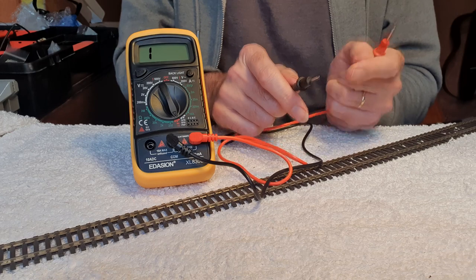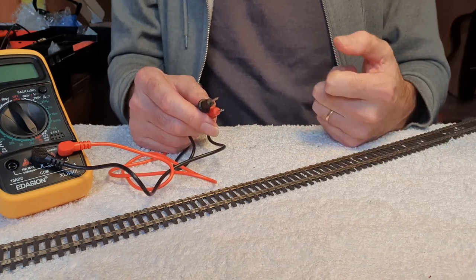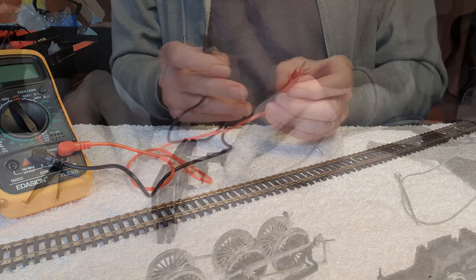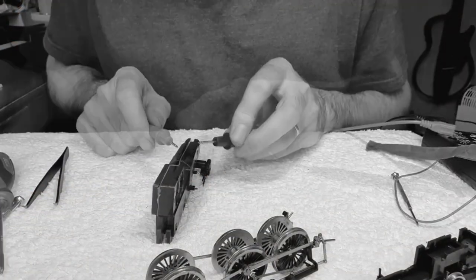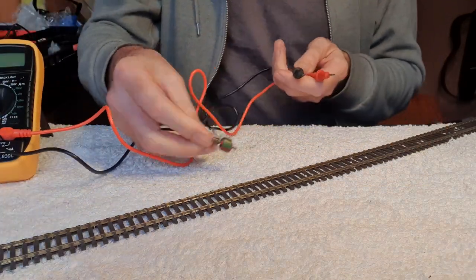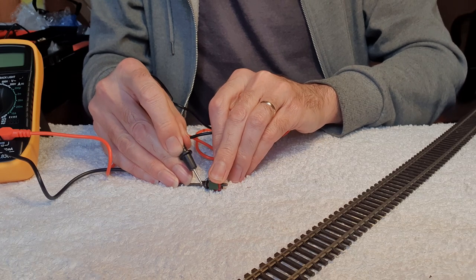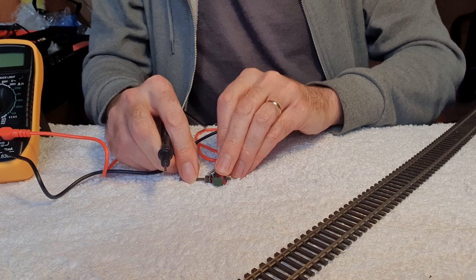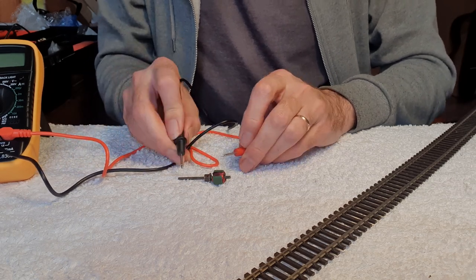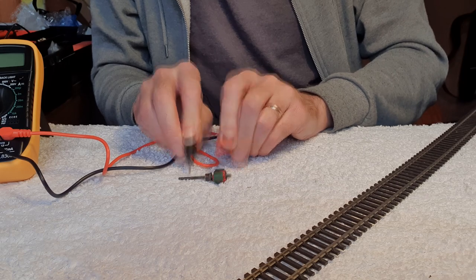Different configurations of locomotives will vary — I've used a multimeter on the Tri-ang, the Class 29, and an interesting one was on Mainline locomotives where you have the split chassis. Those should be insulated from each other, so if you put the two contacts either side and get a beep you've got a short circuit. You can also test an armature — if the armature is good you should get continuity between the poles. Touch that pole and that pole and you should get continuity, and you just go around all the poles as they all connect to each other.